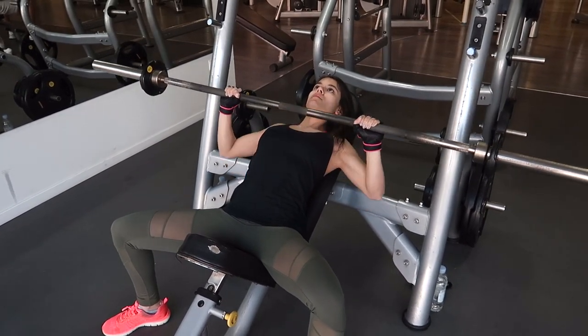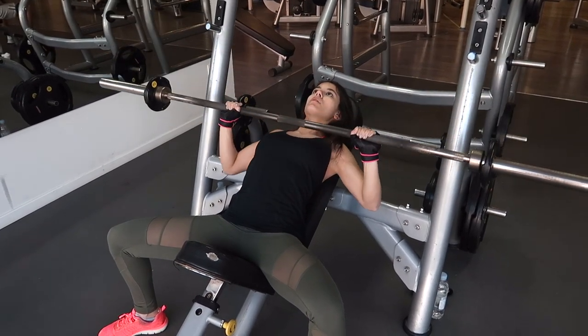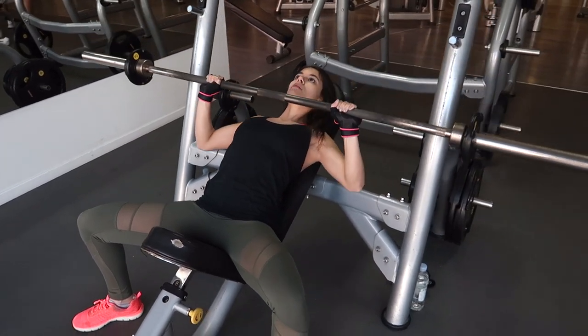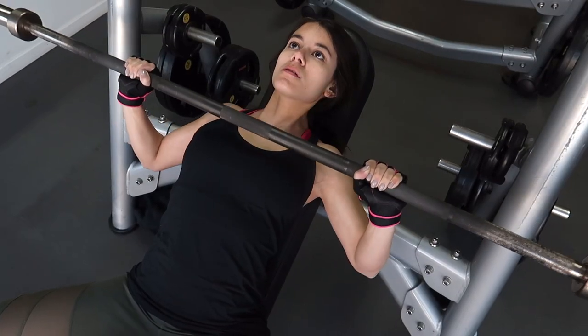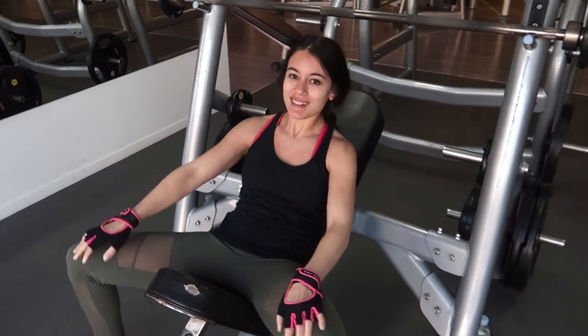That's how it's done. I strongly suggest including this exercise in your upper body routine as it's very efficient and not very hard to do. Remember to always control the weights on their way down. Do not lock your elbows when you push, and focus on feeling your muscles working to avoid injuries and maximize your results.